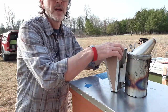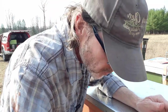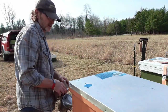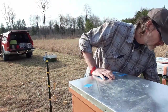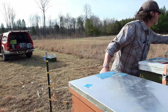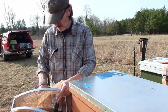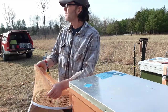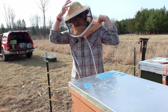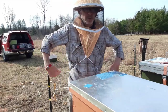It's April 4th and I'm gonna do my first official inspection, and I'm gonna start with my weakest hive. It's a really nice day. I better get this done today and tomorrow — tomorrow's supposed to be up in the near 80s. I'm going to see if I can do this without putting a jacket on.